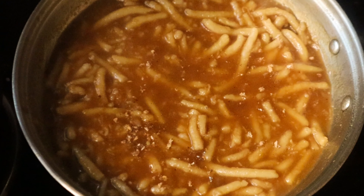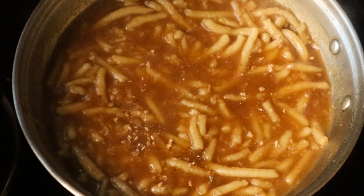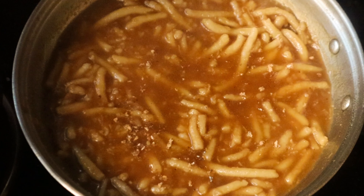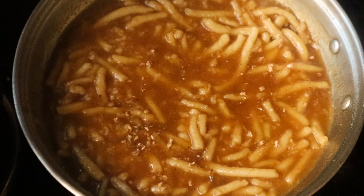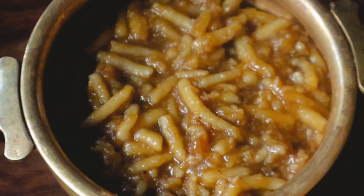Hello, welcome back to Rainbow Home Cooking! Today, we will do a good recipe. I am going to prepare for the recipe today.